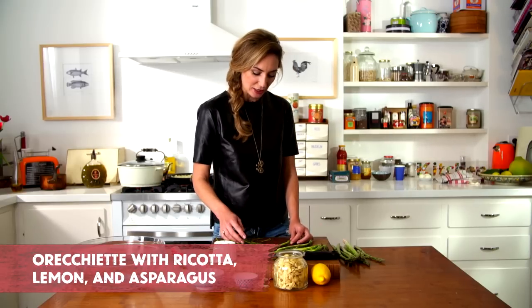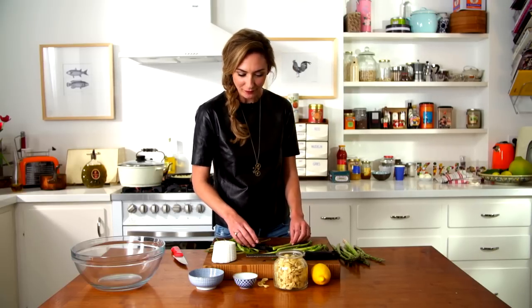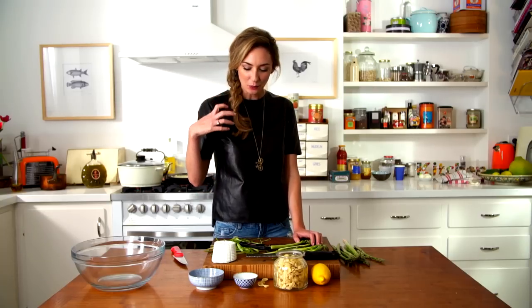Hi! What we're making today is an Italian dish. It's pasta orecchiette — which means 'small ears' in Italian — with ricotta and lemon. I start to speak in an Italian accent because it's stronger than me and I like to speak in an Italian accent, but now I'm done.